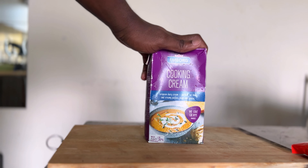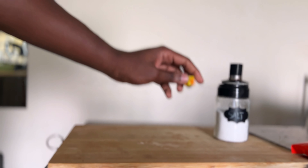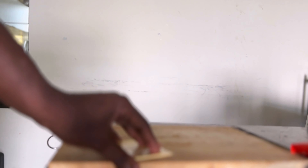So today I'll be using spirals — some of you can also use spaghetti or macaroni, it's up to you. The next ingredient is cooking cream; this is the brand I prefer and have been using since I came to Malaysia. Next is salt, Maggi cube, and black pepper. I use black pepper every time I cook — mine is almost finished. The Maggi cube seasoning is one of the best for me.